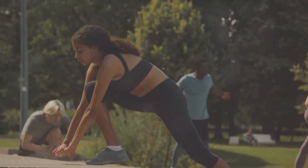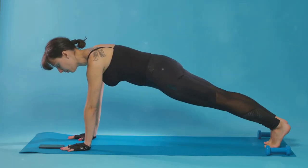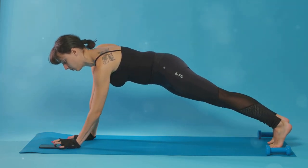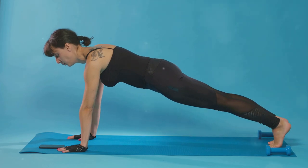They are perfect for those days when you're short on time or can't get to the gym. While planks and lunges may test your endurance, they are excellent for improving your strength and balance. Stay strong, and remember, consistency is key in any fitness journey.